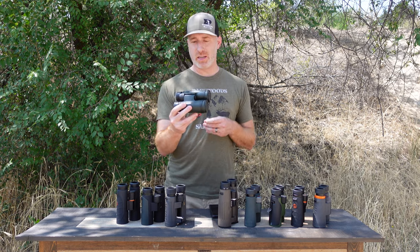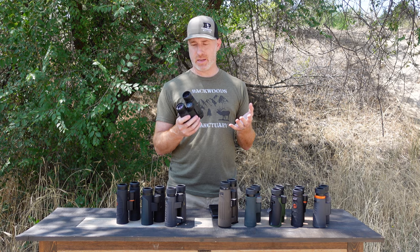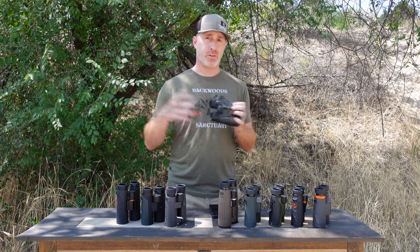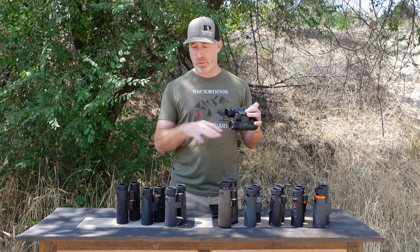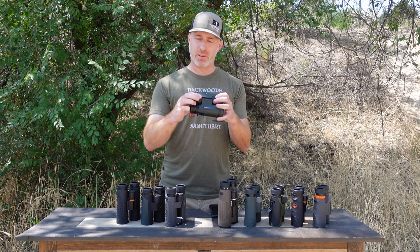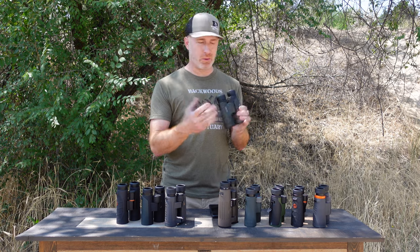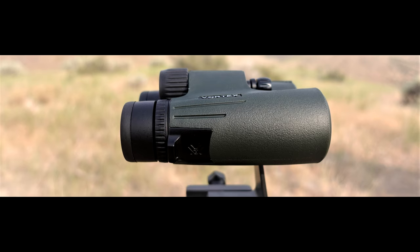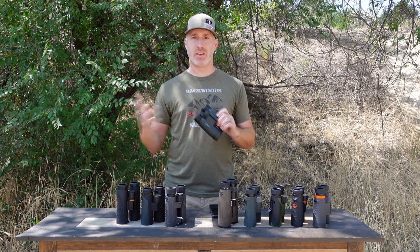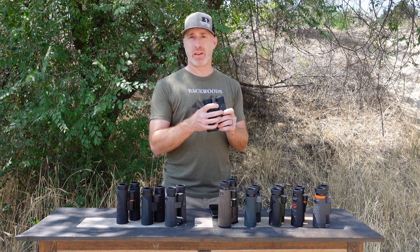Next is the Vortex Viper HD — a real nice pair of binoculars with good center image clarity, just okay on edge-to-edge. Focus wheel is nice and tight with not a lot of play. One thing to be aware of with all the Vortex binoculars: the rubber armor piece on the outside is glued on. When I was using the Razer HDs over a year, it came unglued in the field — a little frustrating. Vortex does take care of you with their great warranty, but it's the same design on the Vipers, Razer HDs, and Razer UHDs, so something to keep in mind.